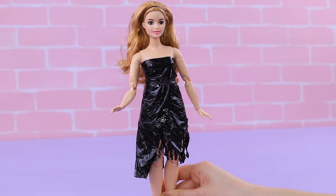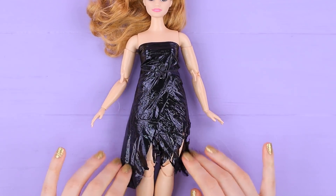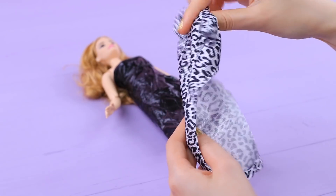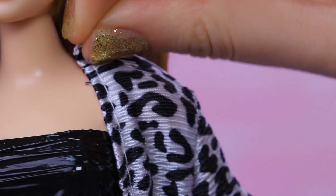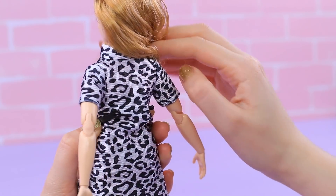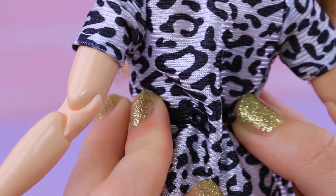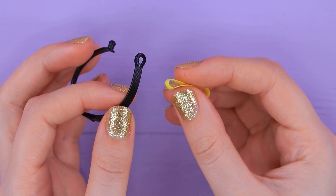Tie a bow and cut off the ends. We get a stylish vinyl dress. Let's complete the outfit. For example, an animal printed jacket will do. It is more eco-friendly and fashionable than real fur. Define the waist with a black belt. Whoops, it looks like this belt is a bit short. No big deal, there is a life hack for this situation.